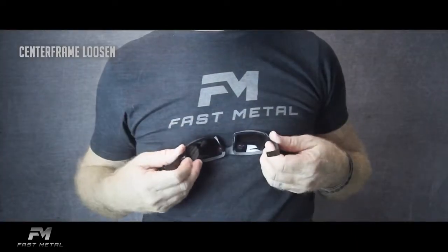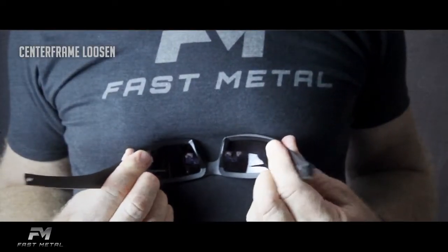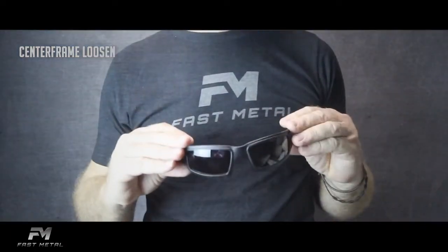To loosen the fit, place the lenses against your chest, thumb and index fingers at the temple edges of the lenses. Pull outward repeatedly, gently but firmly, testing the fit as you go.